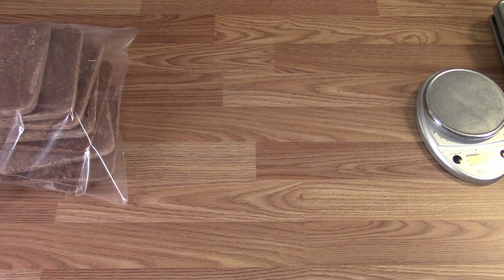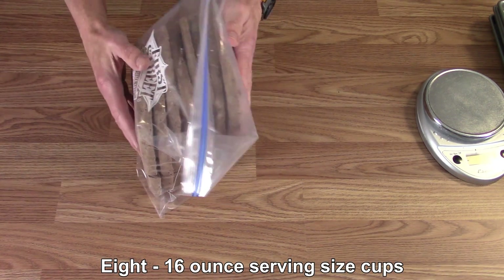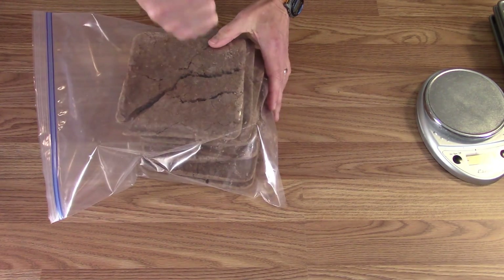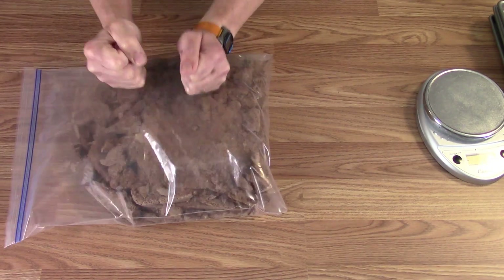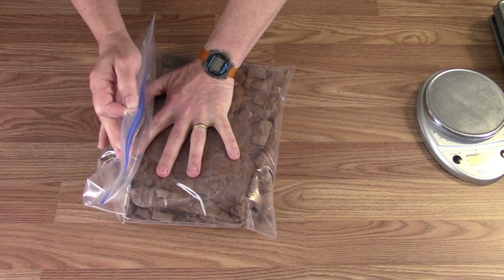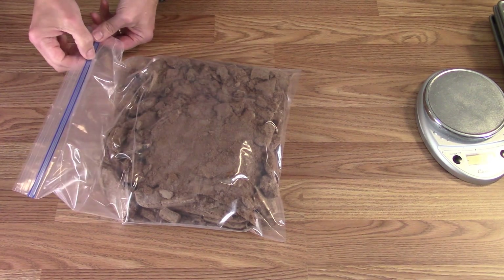We'll be able to divide that by the eight cups worth — actually 16 cups, since these were eight two-cup units. You could use a food processor or something to powder it all up.